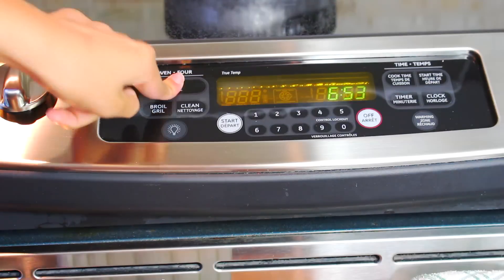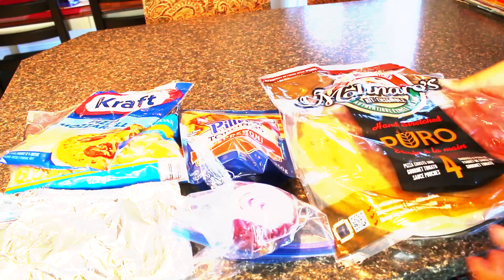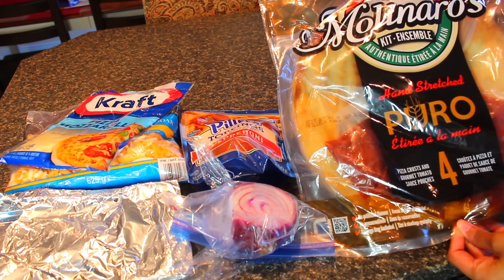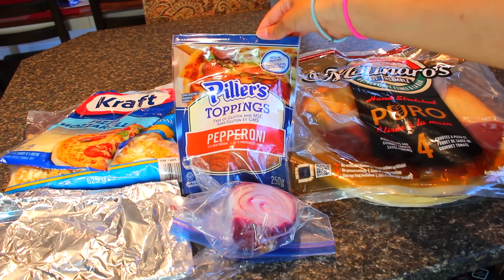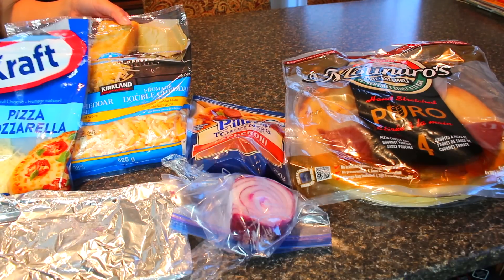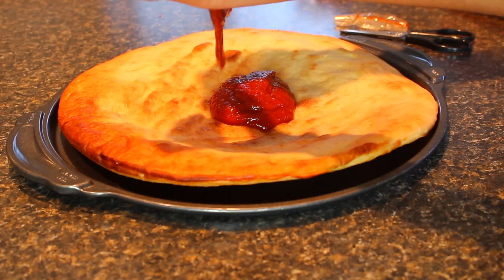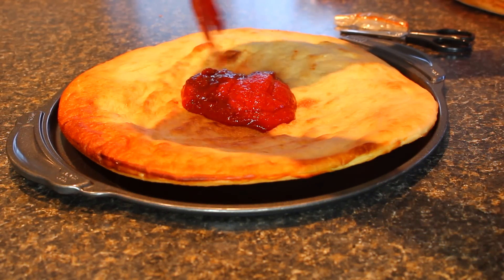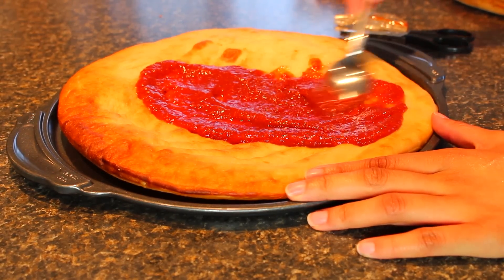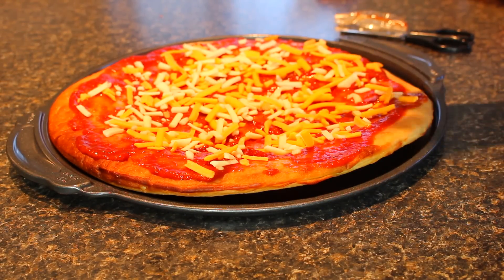Finally for dinner — I'm so excited to show you guys how to make my healthy pizza. I start by preheating the oven to 425. My pizza kit is from Molinaro's and it comes with the base and the sauce — it's low carb and I love it. My toppings are pepperoni, red onion, pizza mozzarella, and double cheddar cheese. Basically with this kit, you put the sauce on top like so and spread it out. It's the most low-carb base I've found and it fits my macros.